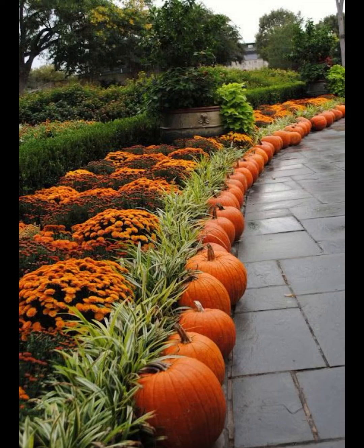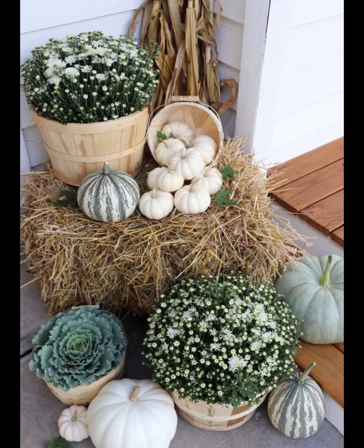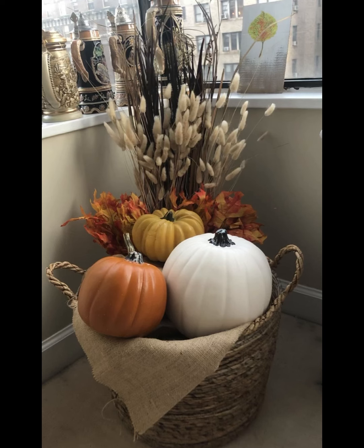Lastly, don't forget to add a personal touch to make the porch truly yours. Whether it's a cozy blanket draped over a chair, a basket of seasonal fruit, or a DIY wreath you crafted yourself, these personal elements infuse your porch with character and charm. Our cozy fall porch is complete and we couldn't be happier with the warm and inviting atmosphere we have created.